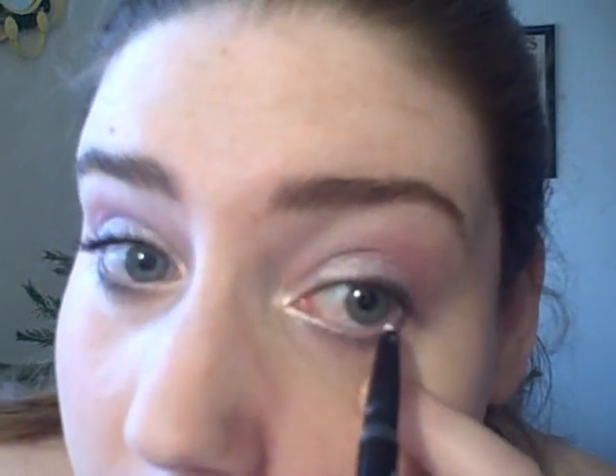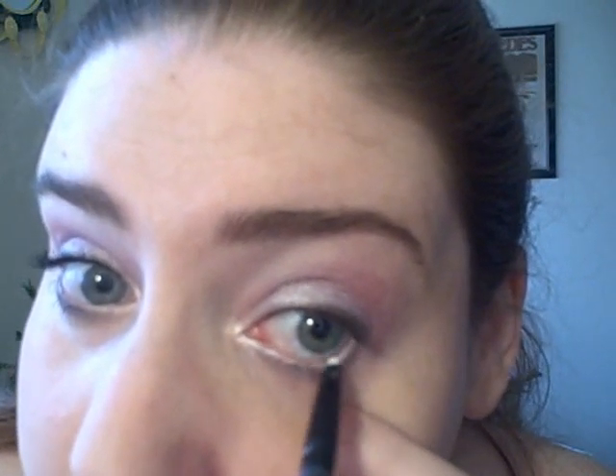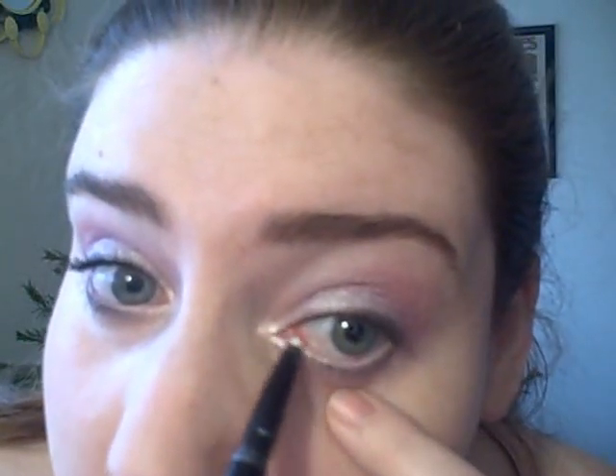I'm using NYX Eyeliner in White on my inner rim of my lower lashes. That's optional — you can skip that if you prefer not to.